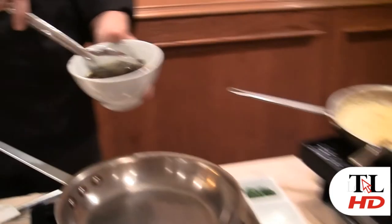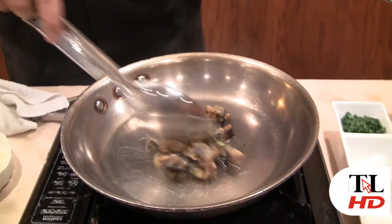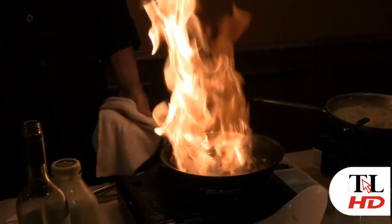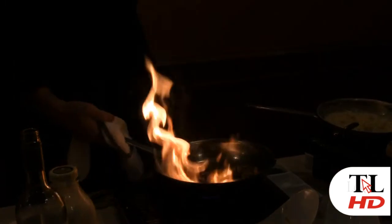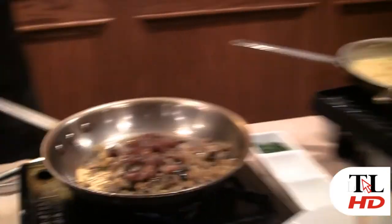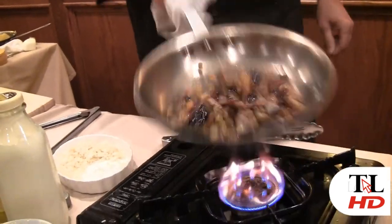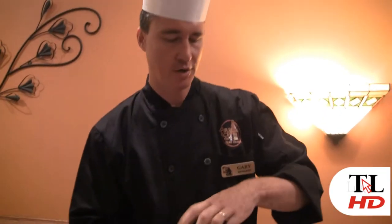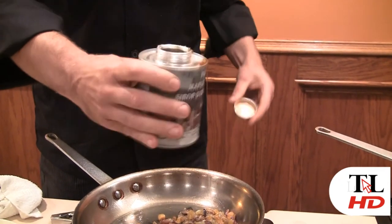Now we're going to finish our risotto and top it with some dates, some dried cranberries, and some golden raisins. We're going to add a little savory flavor by putting some roasted eggplant in there, and top it off with a little bit of cognac. We're using dried fruit and we're going to let it rehydrate just a little bit. These are California dates — they're special. We're going to use a little bit of maple syrup just to sweeten this up a little bit.